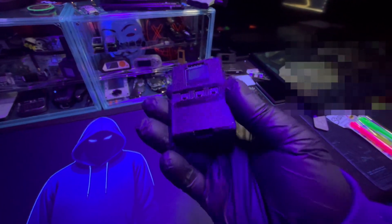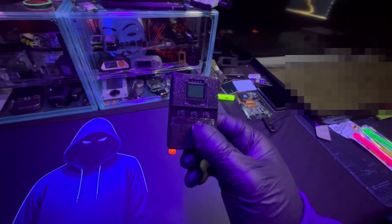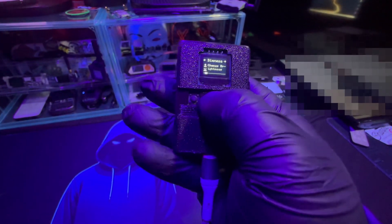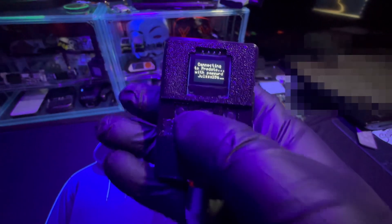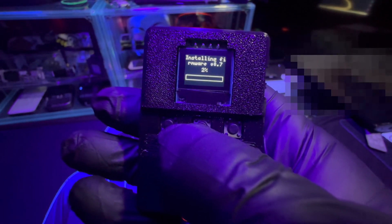The BLE Shark Nano got some updates, so I want to show you how easy it is to update the firmware. Go to Settings, then Updates, and check for an update. It's found one and it's downloading.